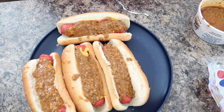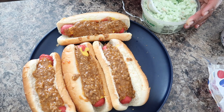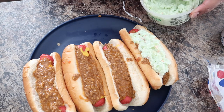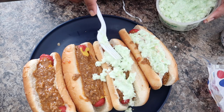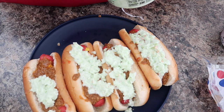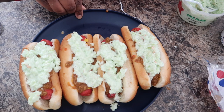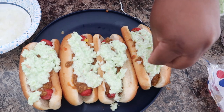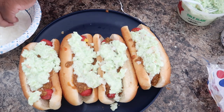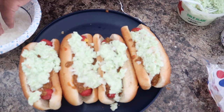Now that you got your chili up there, you can go ahead and add your coleslaw. A lot of times they have the onions mixed with the coleslaw, so you got that. Then you're going to add a couple onions — nothing too much, just a little, because you don't want it to be overloaded with onions. Onions are supposed to just give you that little bite. You can put as much onion as you want, but we prefer just enough — just a little crunch.